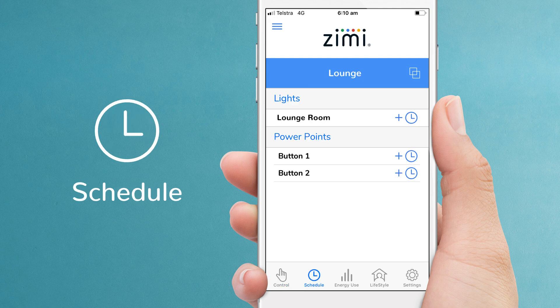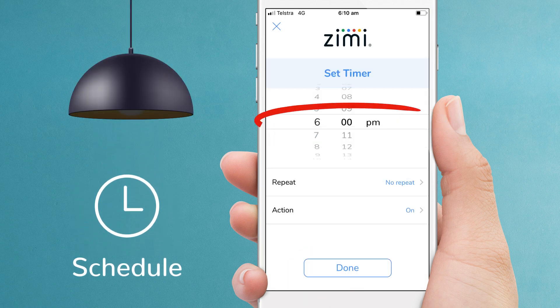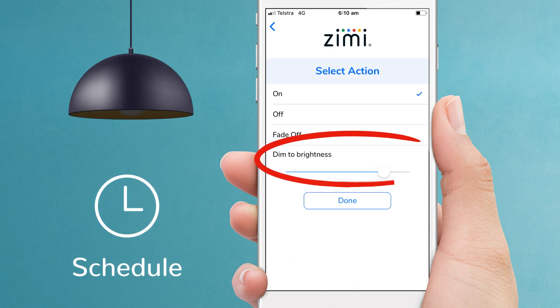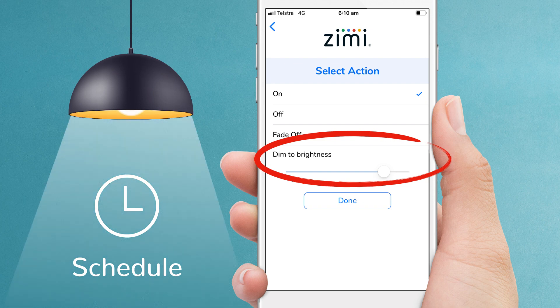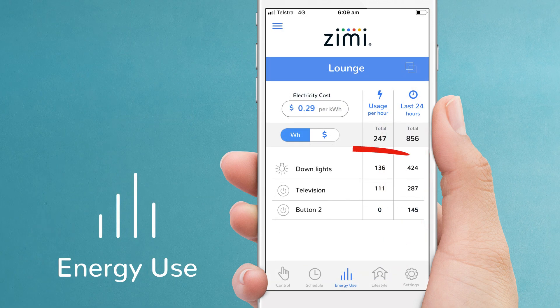Now let's set up an automatic schedule for the lounge room lights. Let's turn them on at 6pm to 65% brightness every day of the week. Done — that's how easy it is to set up a schedule. Zimi also shows you how much power your lights are using. Select energy use, then enter your electricity price. You can toggle between the amount of power being used or the actual cost in dollars and cents.